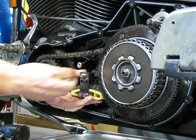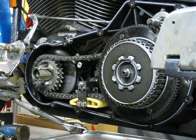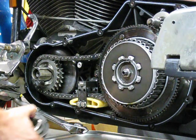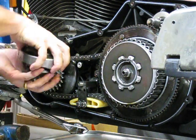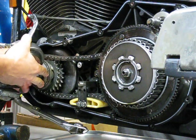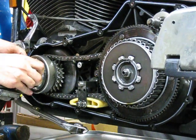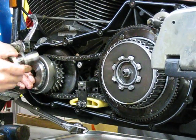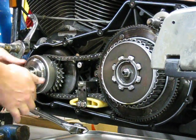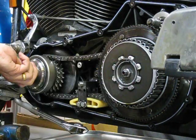And there you are, it's right back on. Go ahead and install the compensator — we remembered our shaft shim on here. Go ahead and tighten it up, all without having to remove your clutch pack.